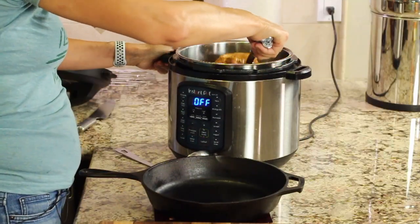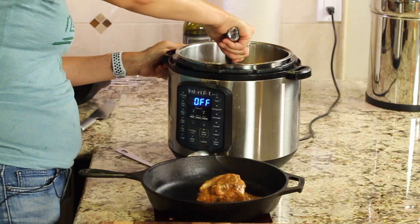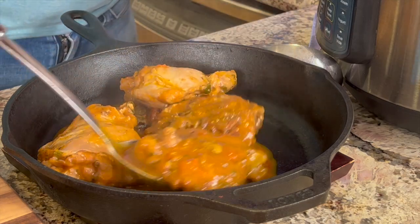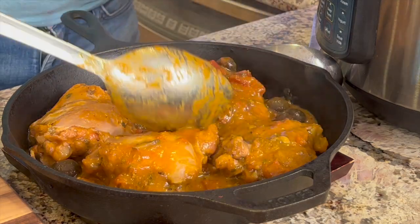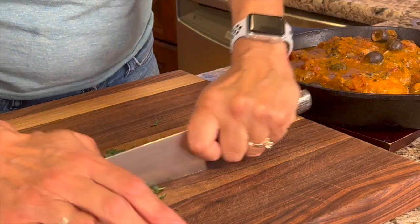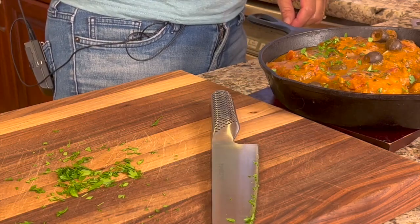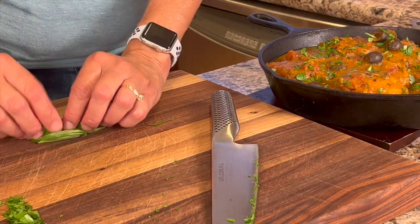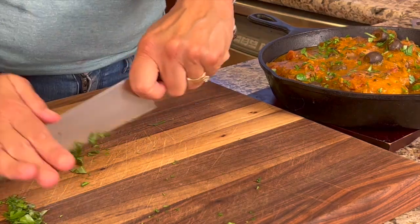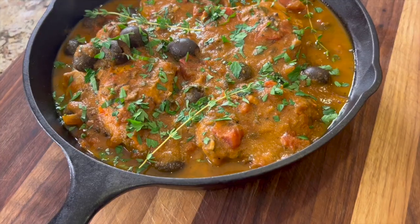I have a warmed cast iron pan here and I'm going to scoop the mixture in so you can see it better. It looks fantastic — and it smells so delicious too. I'm going to finish this up with a little garnish of fresh parsley and basil. I'll roll and cut the basil so it's in nice small pieces. This garnish adds to the look of the dish and also adds more flavor.